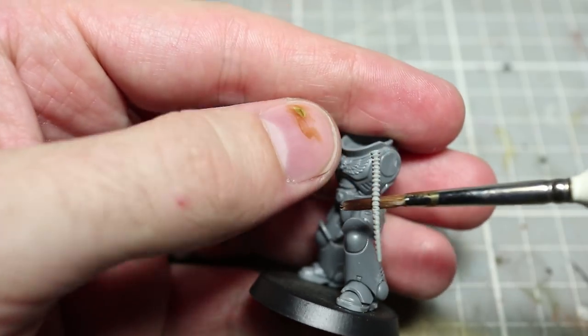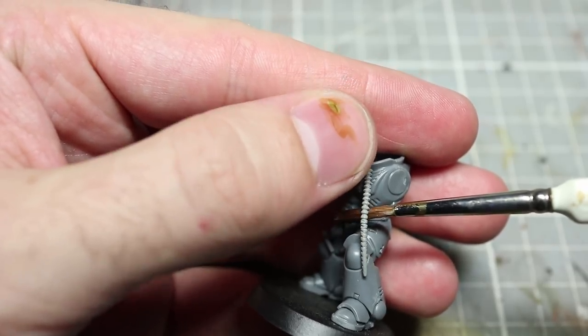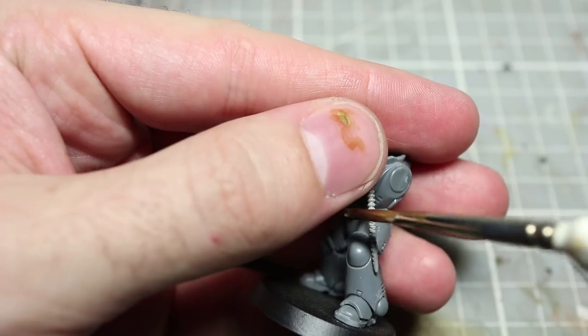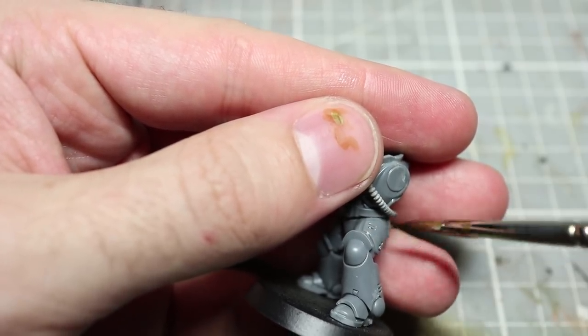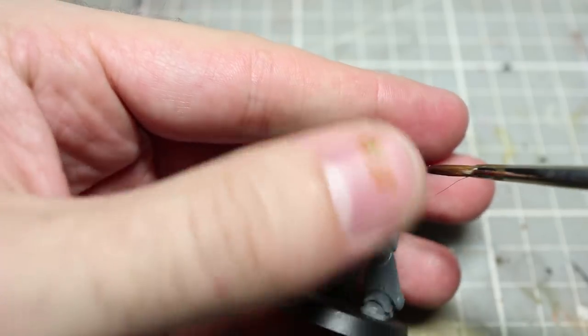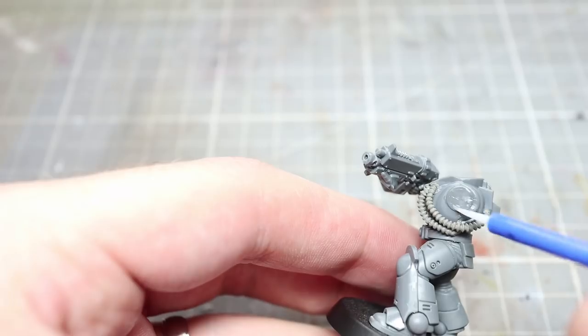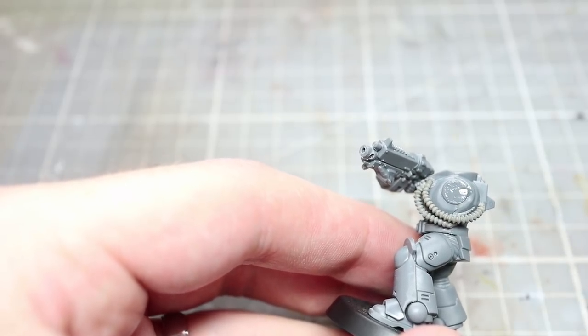With the pipe created it's now time to position it on the model. Feel free to choose where you want to place it yourself, but I find that attaching it to the collar and then sweeping it under the arm going to the rear of the miniature just beneath the power pack is a good option. Just make sure that you leave enough space for the arms to be added on later. After allowing the putty to harden overnight you can then go ahead and affix the arms to the torso.